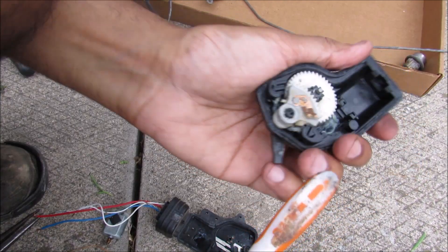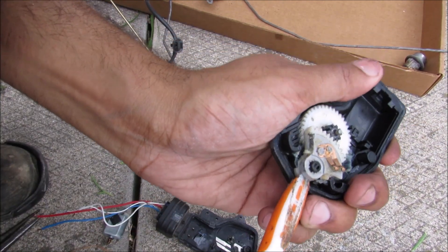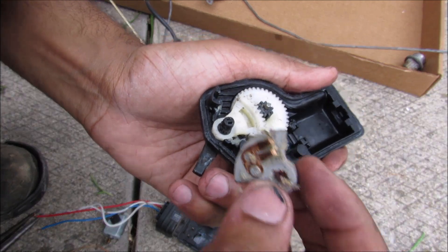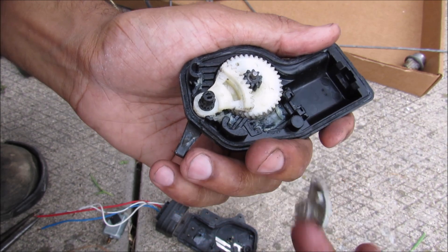I've got a wedge-shaped tool and I'll just pop that piece off. You can see that's the slider with the little unlock detection switch on it.